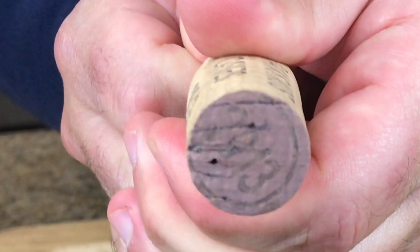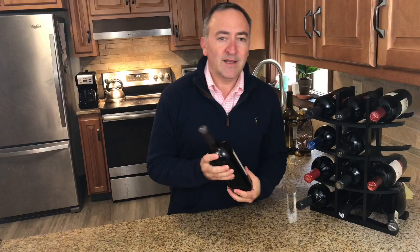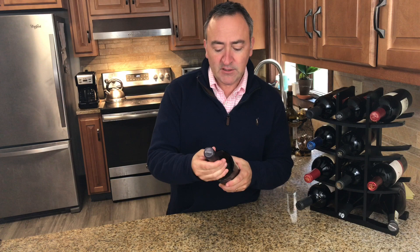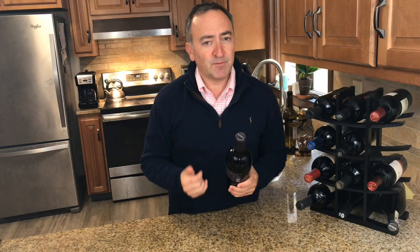Since we are leaving the closure on, we don't know what kind of cork is underneath. We can always take the capsule off of course, but I like to go by the rule of $25. Chances are if you paid more than $25 for your bottle of wine, it's natural cork and not synthetic.